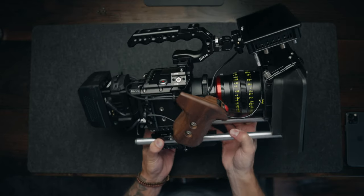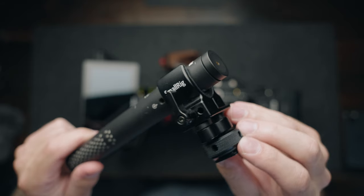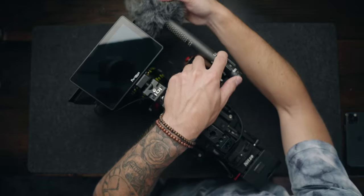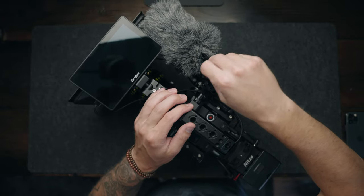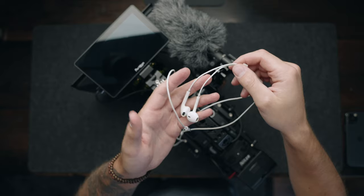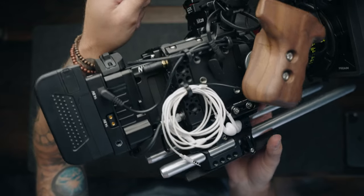Lastly, I use the Rode NTG Go shotgun microphone for when I need to capture some scratch audio. I have it inside of a Small Rig shotgun mount that I can slide into the cold shoe mount on the right side of the camera. I love this microphone because you can adjust the gain with the scroll wheel on the back, and you can also record a safety track to the left channel so that if your audio peaks, you've got a backup. I keep a set of Apple headphones clamped on the right side of my rig, tucked into one of my Sprig cable clamps, for when I need to monitor audio on set.